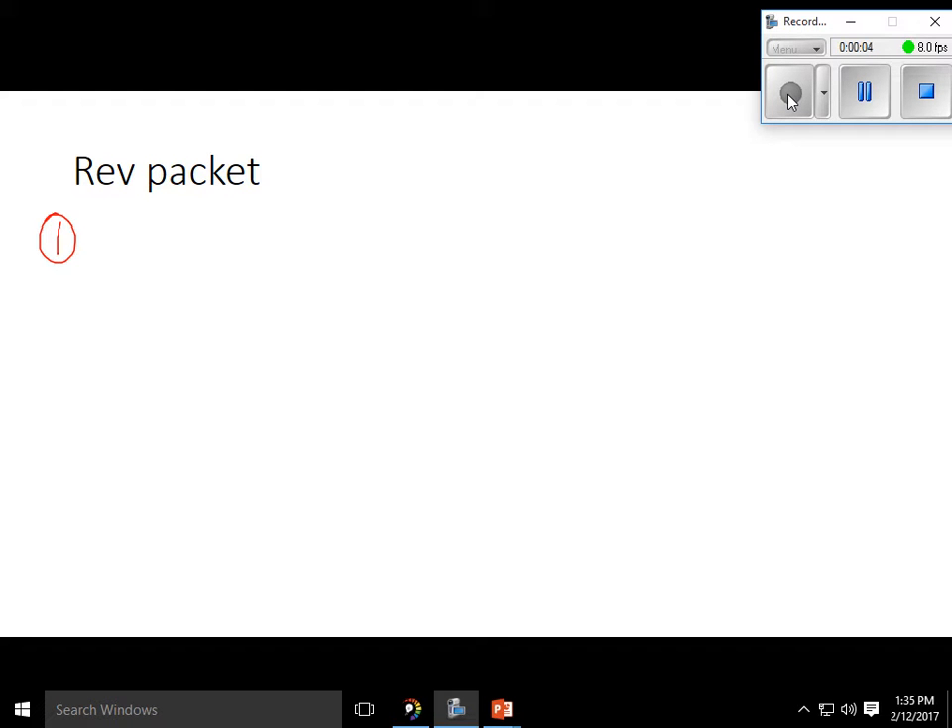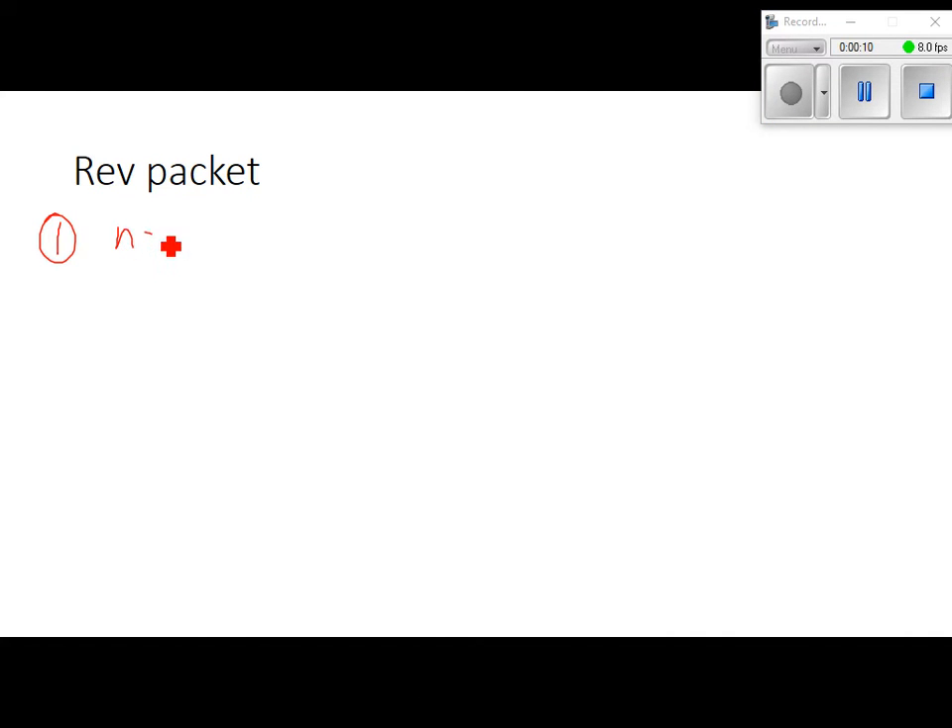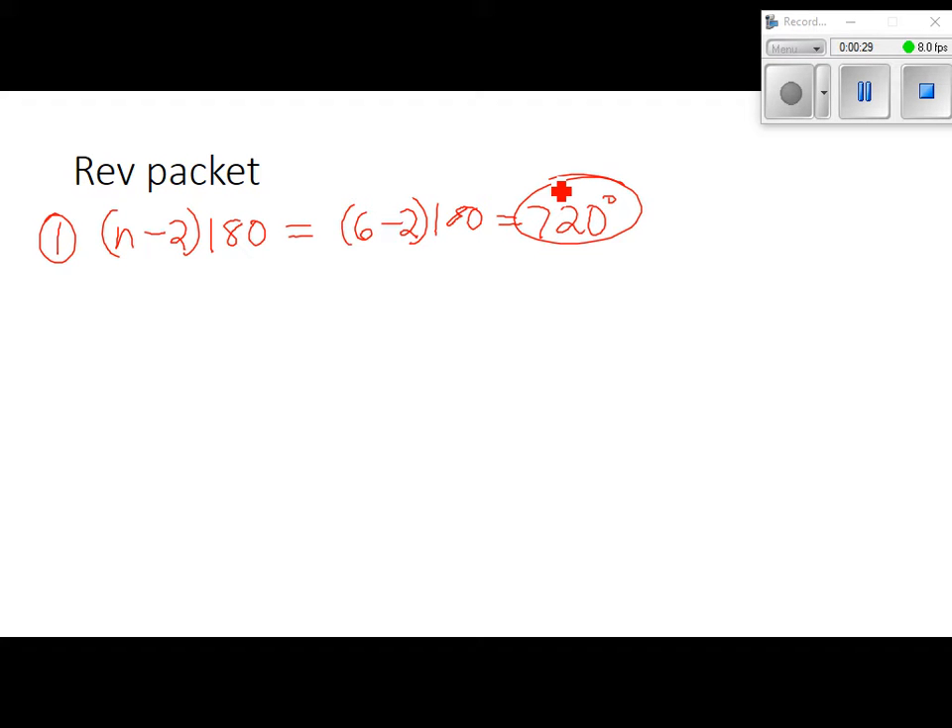Number 1 says find the sum of the measures of the interior angles of a convex hexagon. Remember the formula for sum of the interior angles is n minus 2 times 180. This time they say it's a hexagon so we know that n is 6. So 6 minus 2 times 180: 6 minus 2 is 4, and 4 times 180 is 720 degrees. Make sure you use your calculator on that. So the answer there would be B.